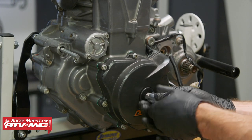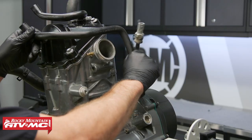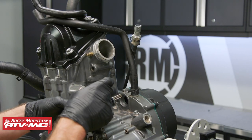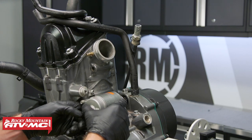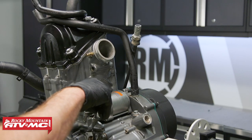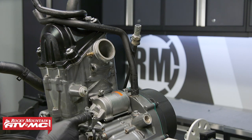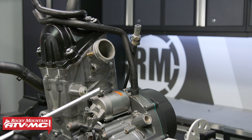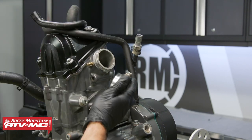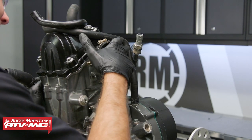We can install the timing cap — don't over-tighten this, it's just plastic. We can put our breather hose into place. Then install the starter — make sure we've applied grease to the O-ring. This front bolt I'm going to leave loose; this back one I've applied Loctite to and we'll tighten it down. And last we're going to install the intake boot — just make sure it's lined up with the groove at the bottom.